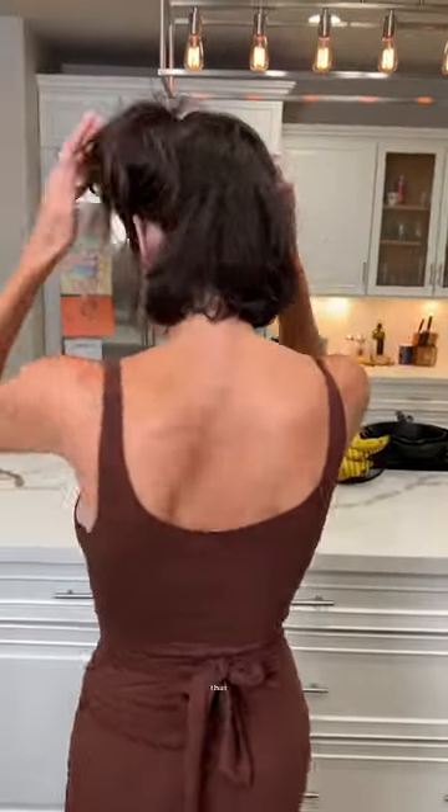Wow, I'm surprised that hair wasn't ruined. It turned out a lot better than I thought. The style kind of fits her. What do you guys think?